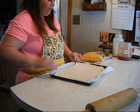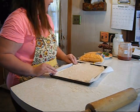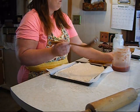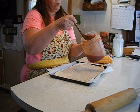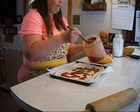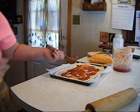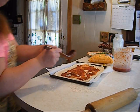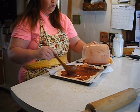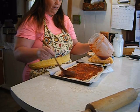Pizza is something that is so frugal to make, and it's so much better than store bought or even restaurant pizza. We're going to get our ladle with homemade pizza sauce that is canned and spread it on the pizza. You want to put it on fairly thick, but not so thick that it makes your dough soggy.